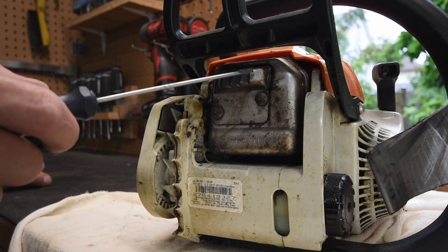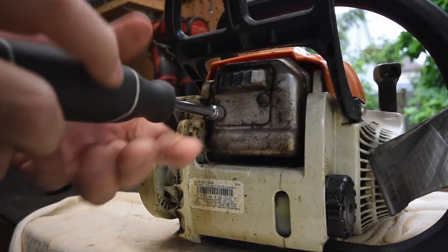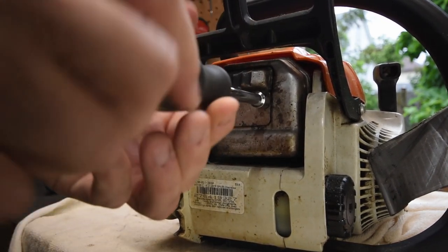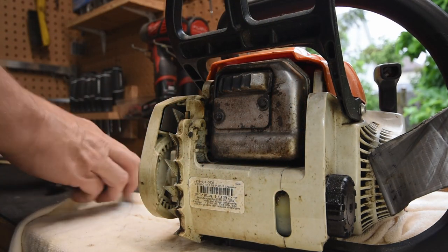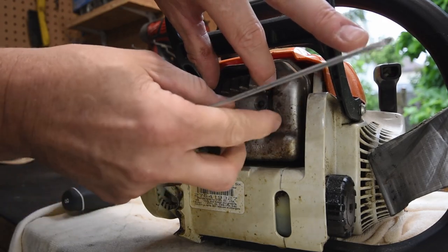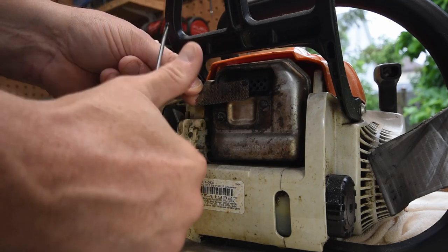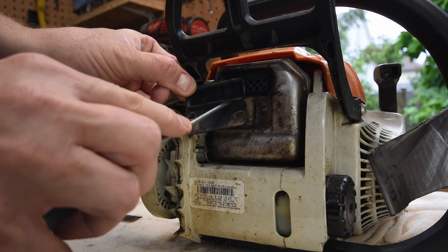Before we get to the carburetor, I'm going to take a look at the spark arrestor. These are two-cycle saws that burn oil, and if you idle too long or your mix isn't right, the spark arrestor screen can get clogged with unburnt hydrocarbons — restricting exhaust flow and causing symptoms like not being able to rev up. It's the right place to start with any small two-cycle engine before digging into the carburetor. As I take this cover off, the screen falls near the bottom of my hand and it's really clean — the dealer probably already cleaned it. There are still some hydrocarbons on the back of the cover, but it shouldn't be too much of a problem.